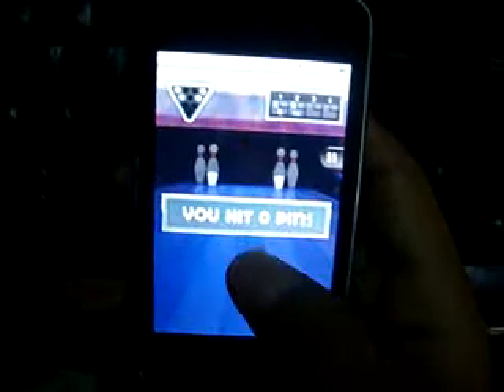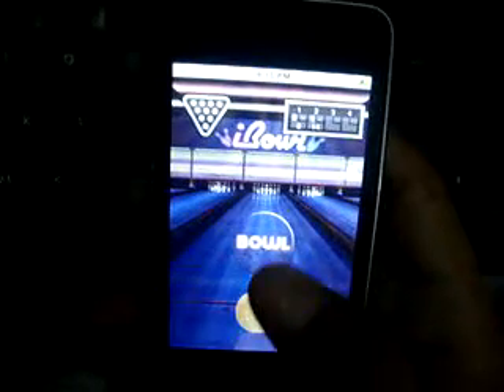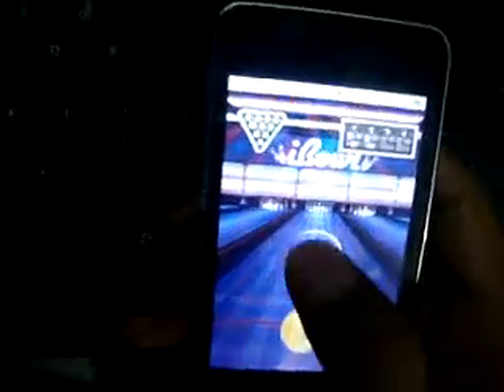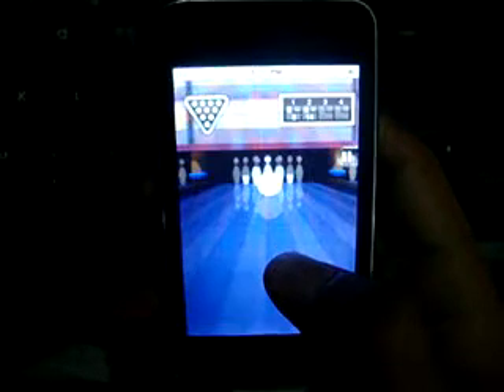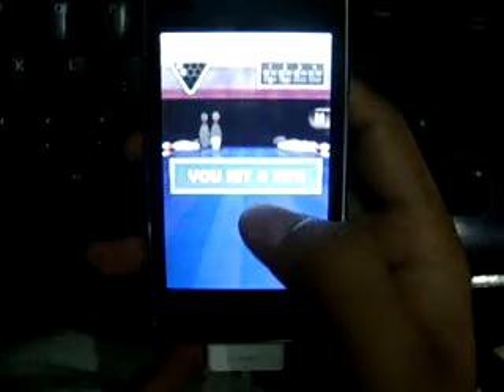Hit it again — no, no, no, it's going to be caught. I'm going to touch the screen. Nice!